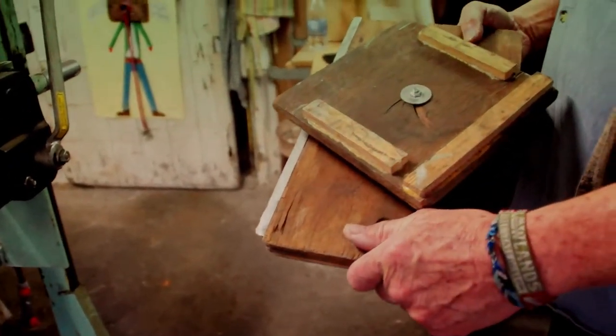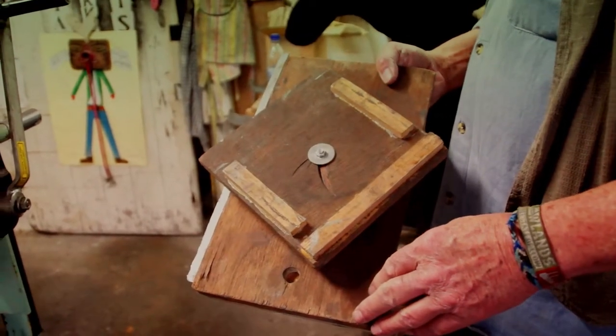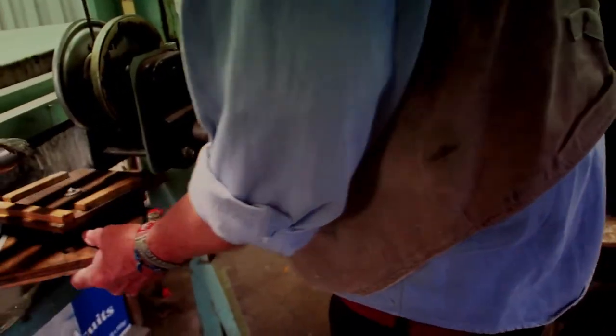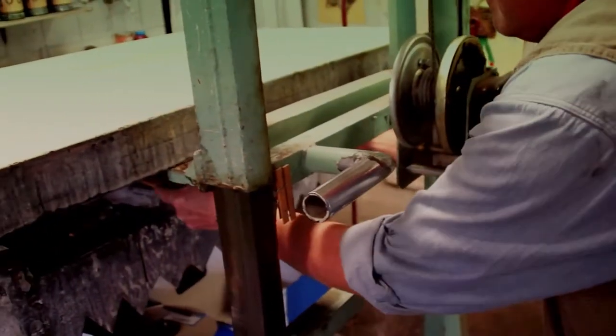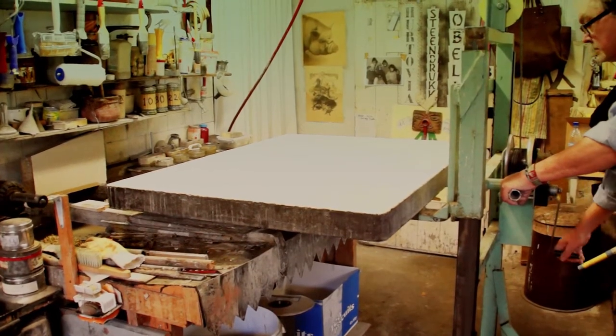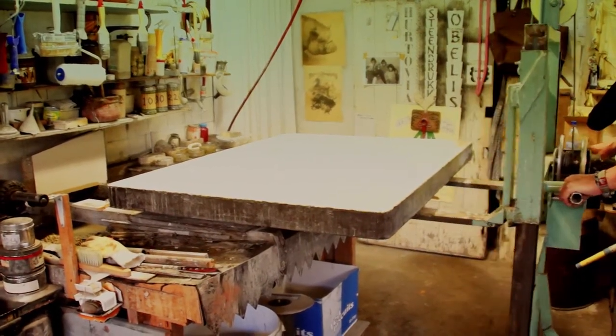It can be necessary that for practical reasons you have to turn the stone. Therefore I constructed a simple device out of plywood and a roller bearing. It's very functional and it saves your back, which is really important.